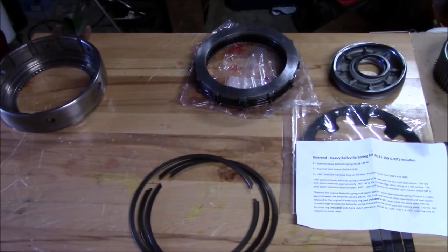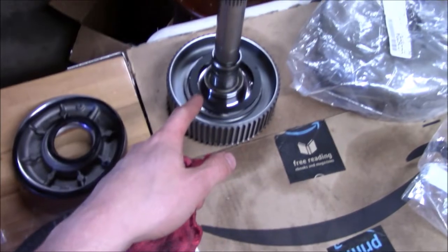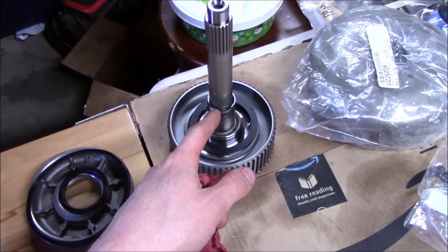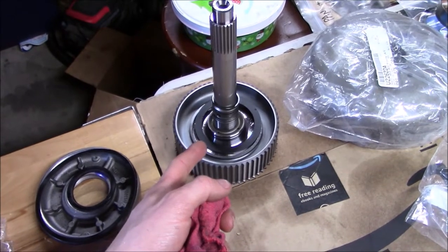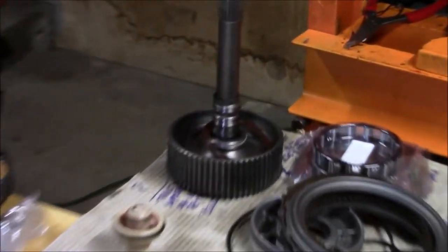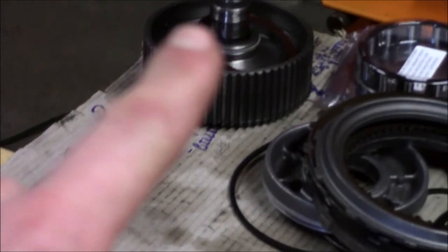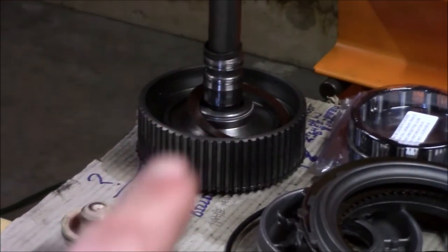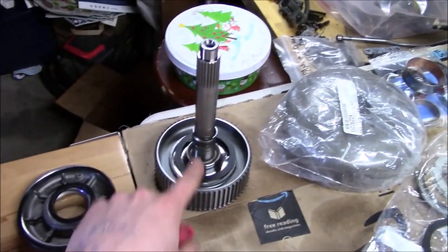Now that that fiasco is figured out, it's time to build up the rear clutch. The big improvement here is probably the most expensive single component I've ever bought — it's a billet input shaft, and it's one piece. The old input shaft is actually comprised of two parts: the shaft, and then the part with the splines, held together with a snap ring. But this design is much, much stronger.